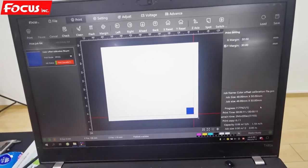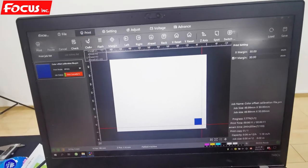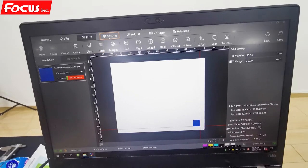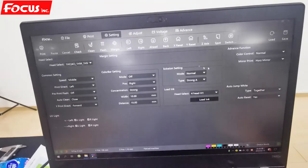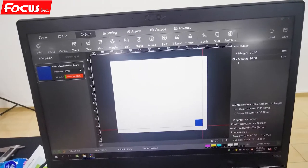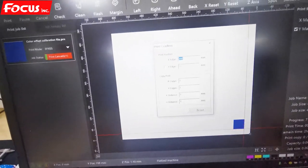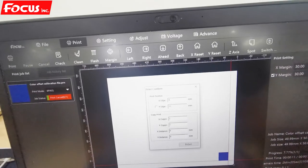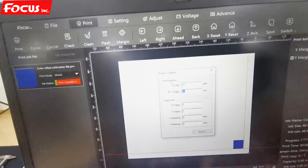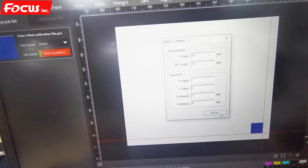After we do several times of head cleaning from the software for all the heads, we can do the nozzle check print again. We set the margin — print margin for 30 — click on the Y margin at 30, then go to check print. We put all at 30, click on the Y margin by 30, any position as you want. Bigger than zero is okay, then we click print.